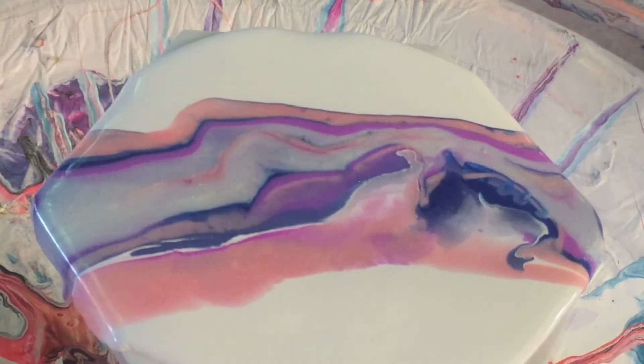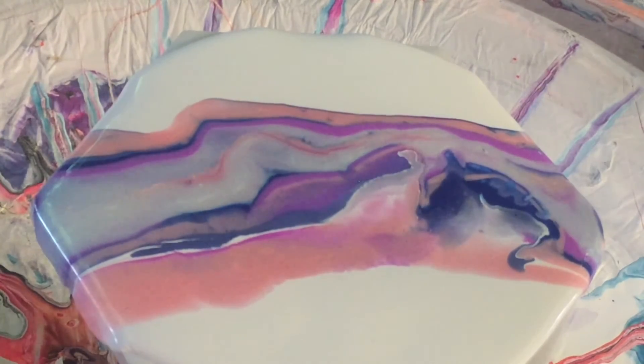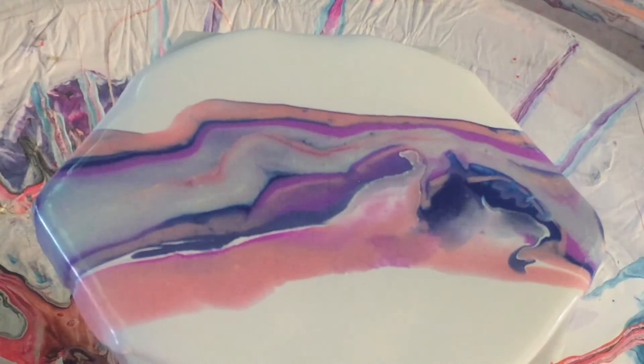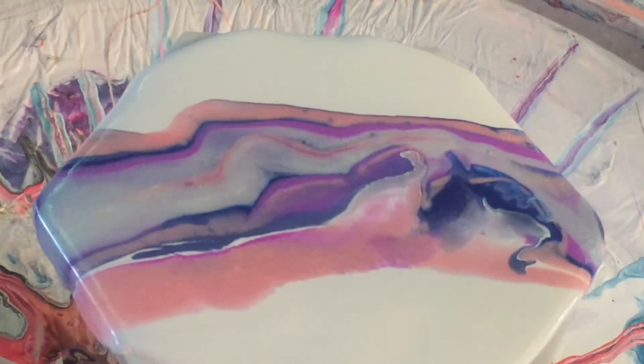If that was resin and you wanted to do a beach-type scene, it's perfect for it because it softens the resin up, lets it flow, and mixes all the colours together — really cool. You can do all your little waves and things like that by blowing white over the top with some alcohol in it. But for acrylic pouring, that's the result you get, which isn't real good.